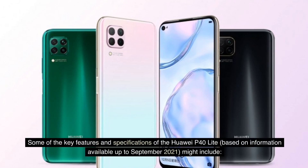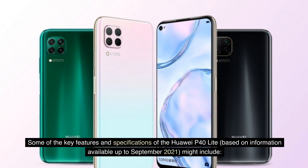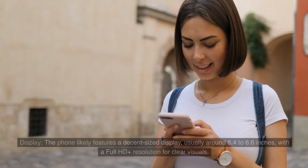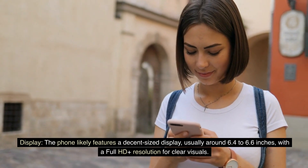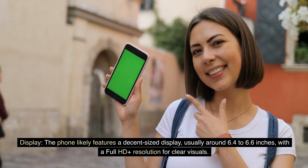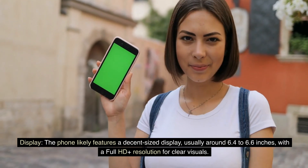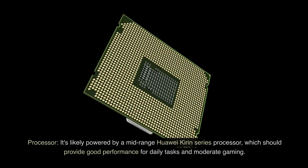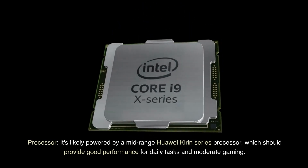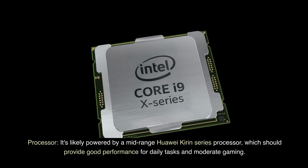Some of the key features and specifications of the Huawei P40 Lite, based on information available up to September 2021, might include the following. Display: the phone likely features a decent-sized display, usually around 6.4 to 6.6 inches, with a Full HD Plus resolution for clear visuals. Processor: it's likely powered by a mid-range Huawei Kirin series processor, which should provide good performance for daily tasks and moderate gaming.